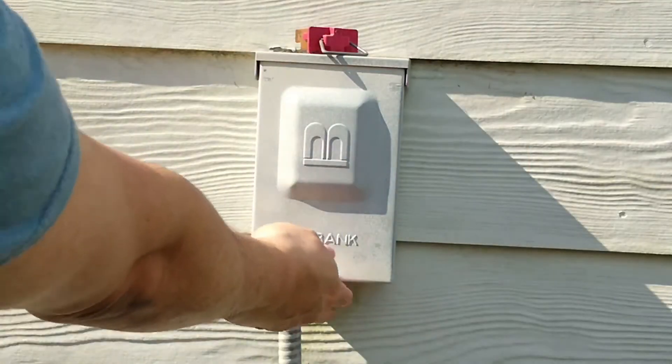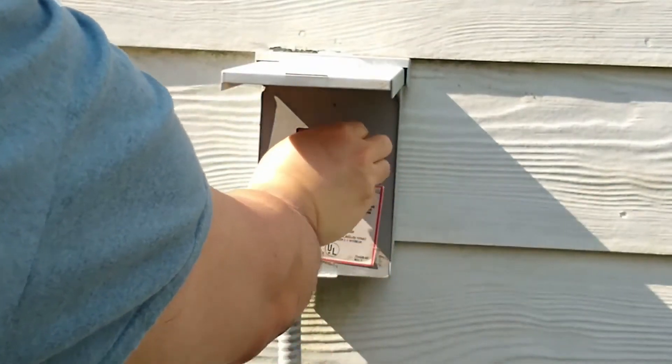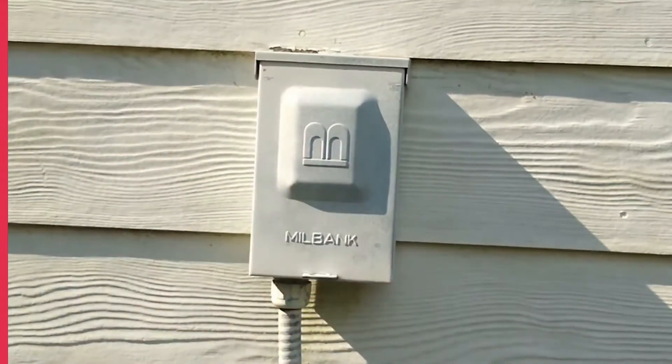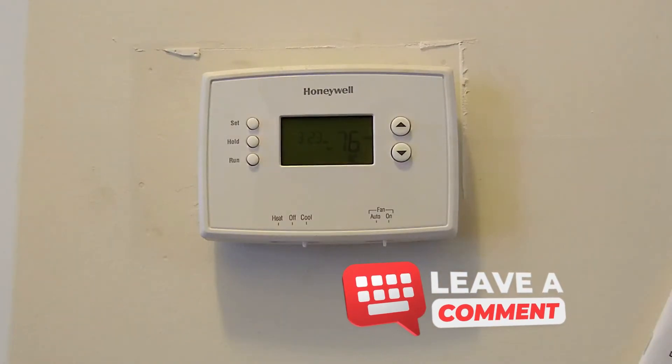I put the cover plate back on and replace the screws. I reactivate the power, then go inside and turn the thermostat to cool. If everything is done correctly, the compressor will come back on and start cooling the house again.